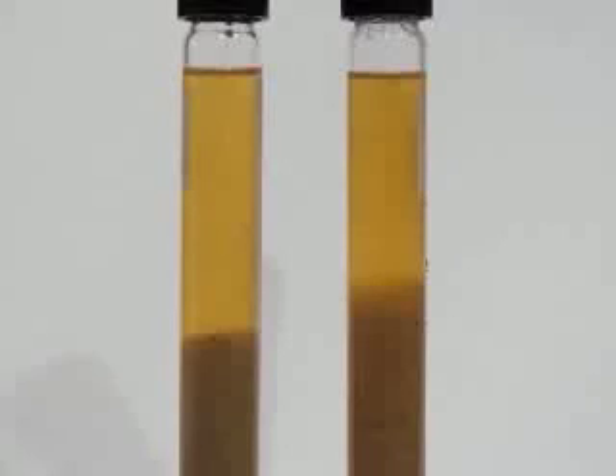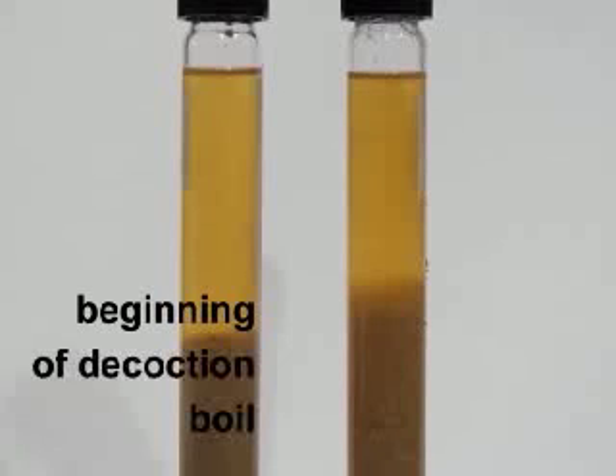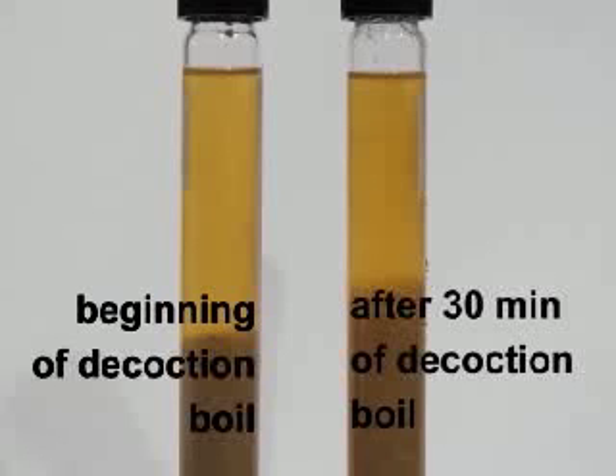Before I end this video, I have here the samples that were pulled before and after the decoction boil. On the left-hand side is the sample pulled at the beginning of the boil, and on the right-hand side is the sample pulled after 30 minutes of decoction boil. As you can see, the color of the right sample is slightly darker, but not significantly. That shows that a decoction does not significantly contribute to color increase in the beer.